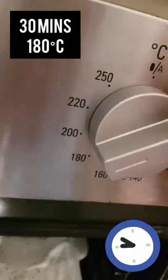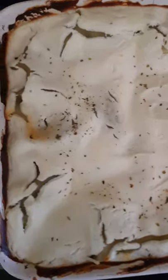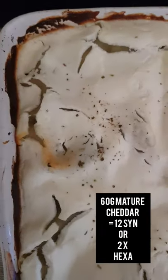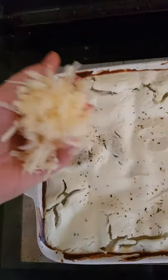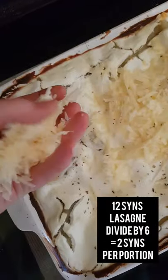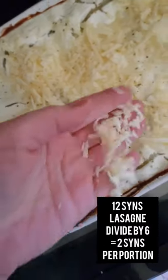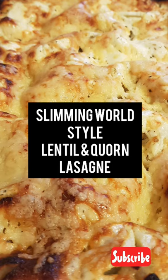I'll put it in the oven for 30 minutes on around 180 degrees, just to see how we go. Once it starts browning off and bubbling and the sauce is around the outside, it should be good to go. Once you start getting those cracks in the cottage cheese, it's time to put on your choice of grated cheese. I'm going to put on 60 grams of cheddar — that will be two healthy extra A's. This portion makes six good-sized portions, so divide that up and work it out. I popped it back in the oven, still on 180, for about 10 minutes until the cheese started to brown and go lovely and crispy. And this is how it looked — voila!